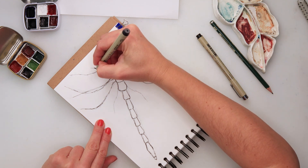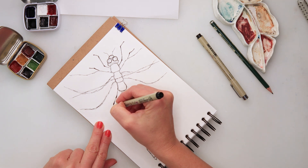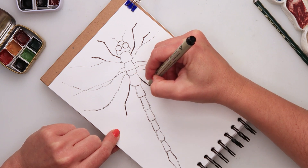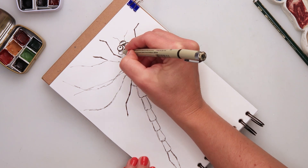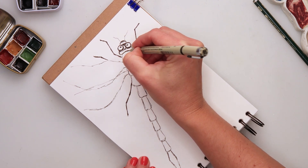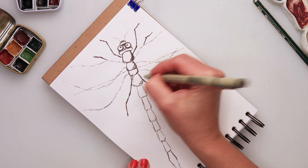I added a few legs for my dragonfly. Then I picked up a smaller ink pen — the 005 — to do the details, make some lines a little bit thicker, and do the shading in some parts of the body.